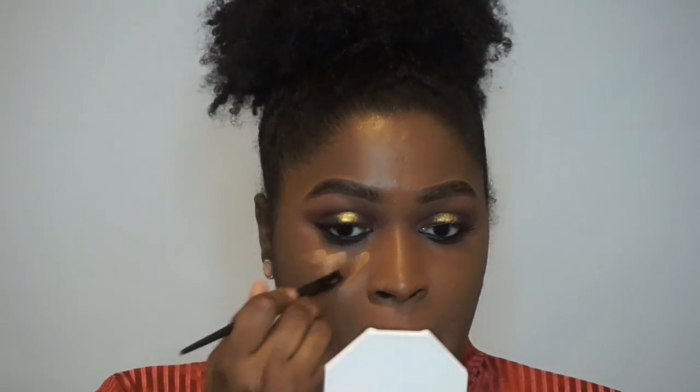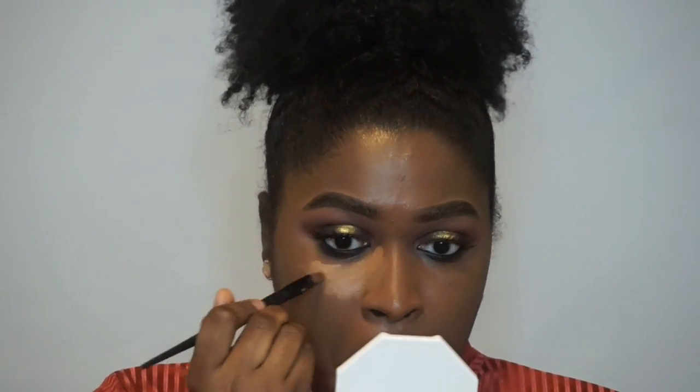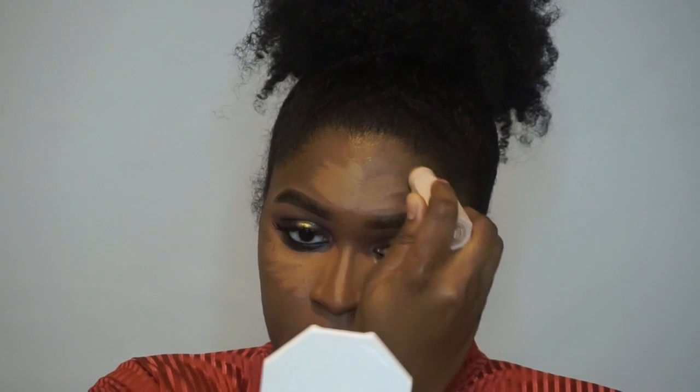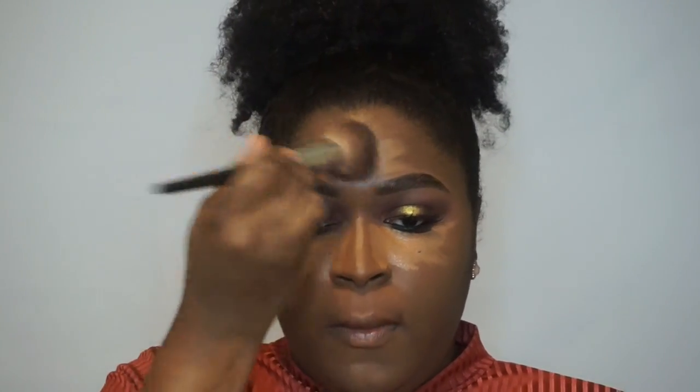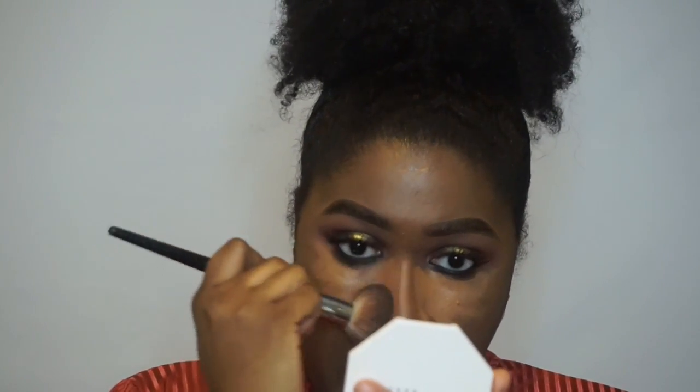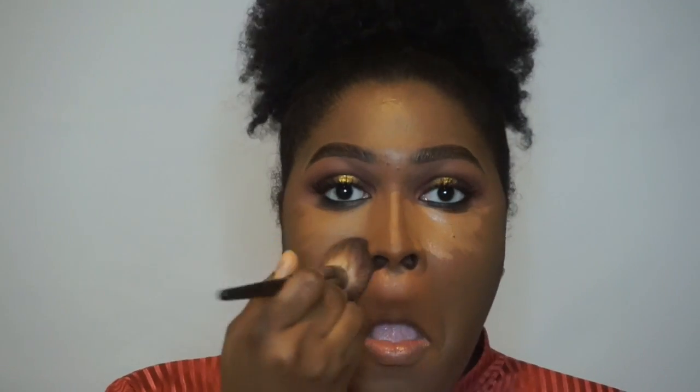Now I am going to pop on my NARS Soft Matte Concealer under my eye to highlight. The shade that I am using is Amand. I do have foundation on — I am using the Fenty Beauty Foundation in shade 420. And now I am using the Matchstick in Suede to highlight the rest of my face. I don't like using it under my eyes because I find it a little bit drying. As you can see, the NARS Concealer really gives me full coverage so I didn't find the need to use the Matchstick there.